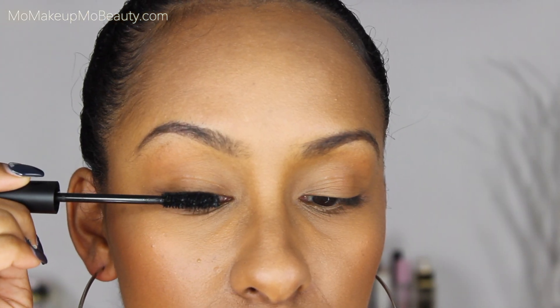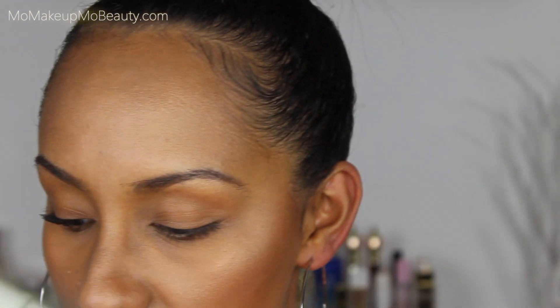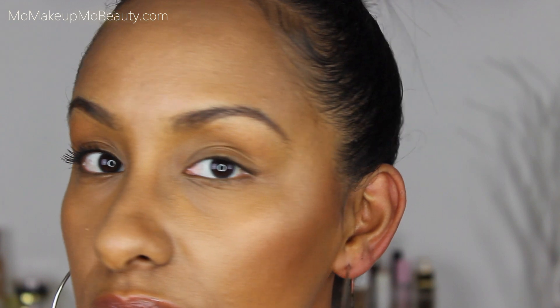Okay, let me show you my lashes. Let's just apply this thing. So far so good. I'm going to apply it to my lower lash line — I have not dipped the brush back in.